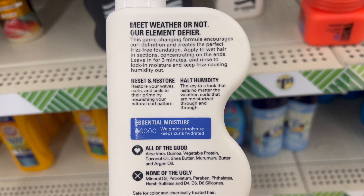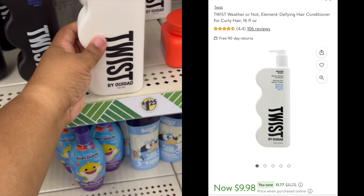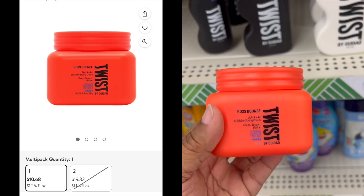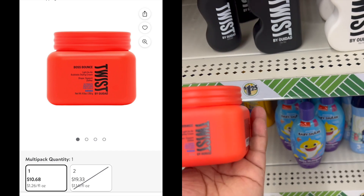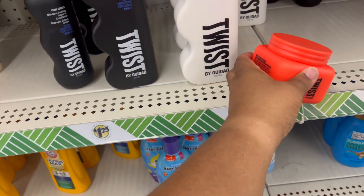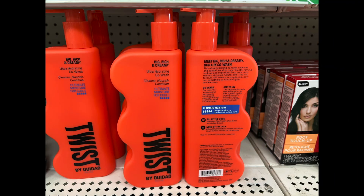The white one is the Eliminates Frizz hydrating conditioner — it eliminates frizz, hydrates, and protects moisture for curls, rated one drop out of five. The little red container is a buildable styling cream, rated five out of five water droplets.